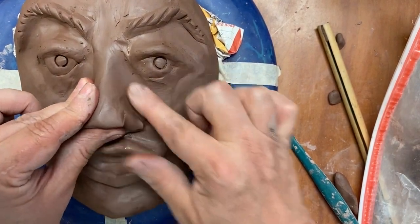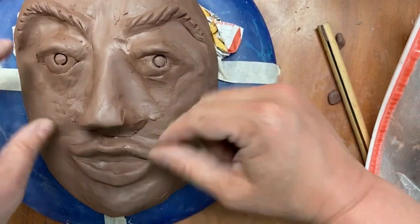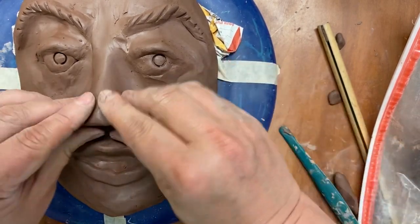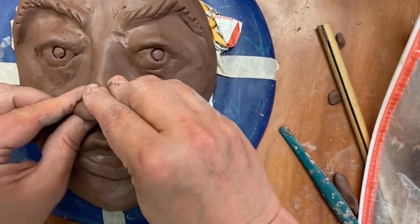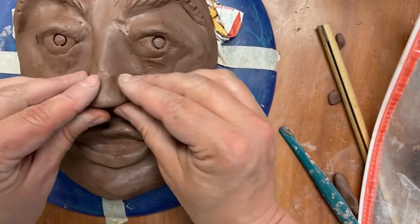Typically the width of the nose somewhat coincides with the corners of the mouth. I will start shaping it with the nostrils, pinching them on the inside.